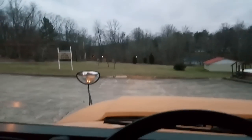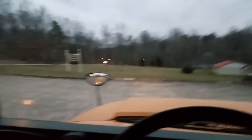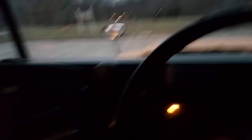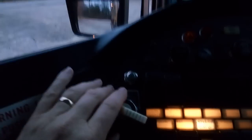A viewer asked how the warning lights work, so I thought I'd give a demonstration of that. Some of you may not be aware — some of you don't ride buses. When you're approaching a bus stop, when you're about 200 feet away or so, you're going to want to activate your yellow warning lights.